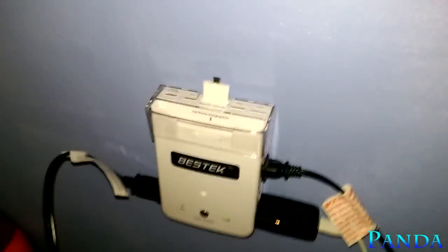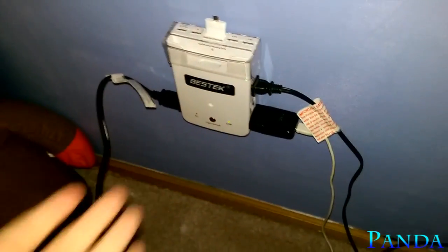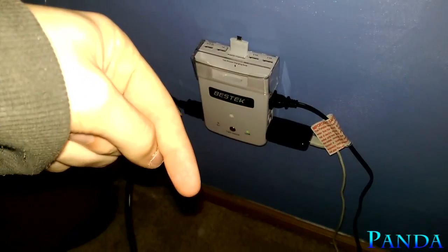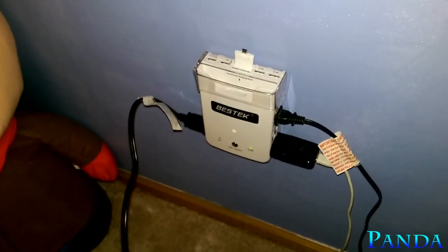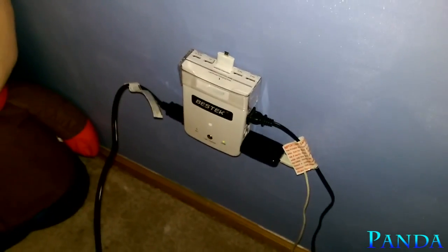Very cool — overall an amazing product. I'm going to be using it for years to come and will probably have an update video in the future. If you want to check out the Bestech wall adapter, I'll have a link in the description below. Let Bestech know that I sent you. Hope you guys enjoyed this quick review and unboxing, and I hope to see you in the next one. Peace!